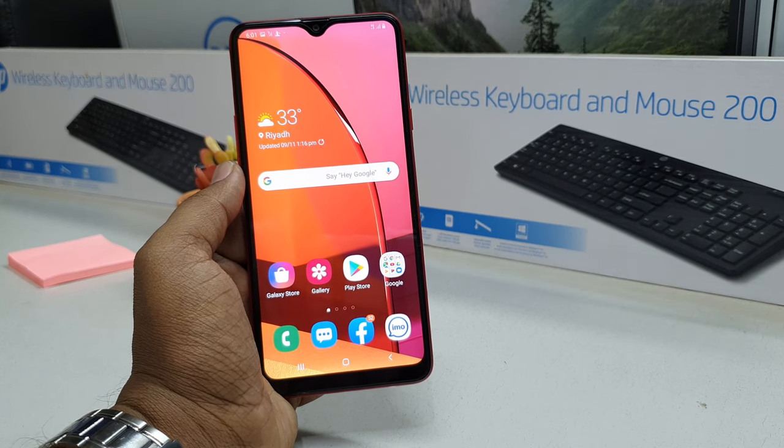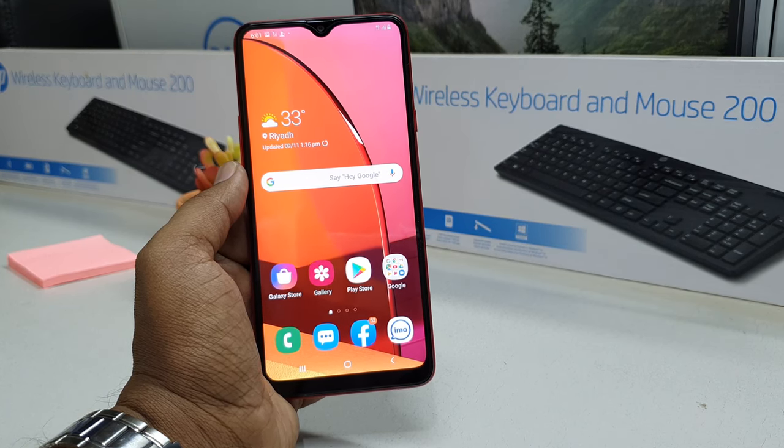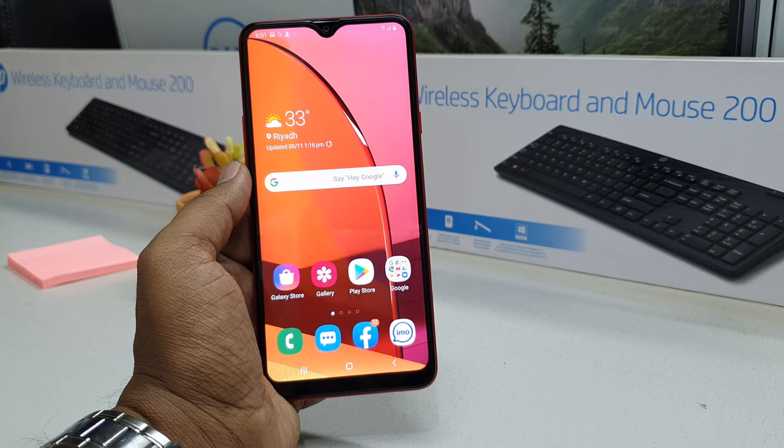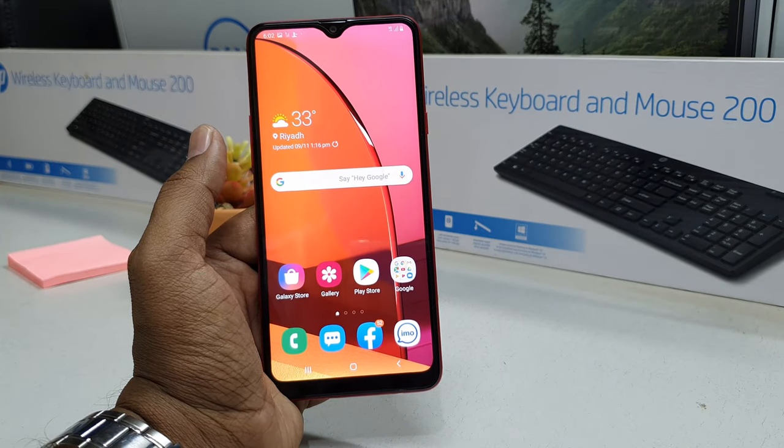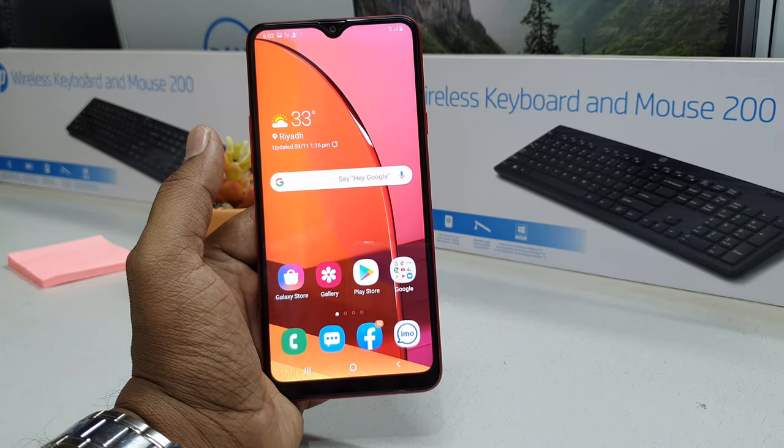Hello and welcome back to my tutorial. In this tutorial I am going to share with you how to add a fingerprint on your Samsung Galaxy A20s device. So let's take a look at how to do that.